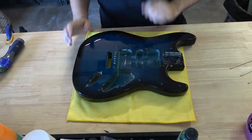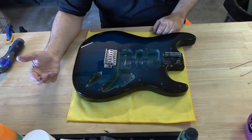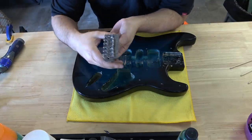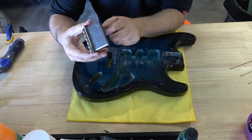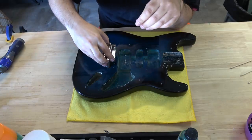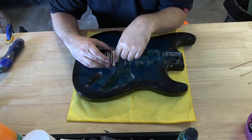Now let's talk about the bridge. The original bridge was a Strat-style bridge, which I like, but I have this really cool titanium bridge. The block, the saddles, the entire thing is titanium. It's a fantastic bridge by Rock Rabbit. I wanted to stick it in this guitar because I thought it was a cool upgrade, and it definitely will fit what I'm going to do — you'll see later. But there are a couple of issues.